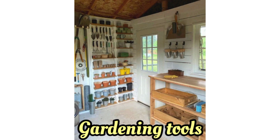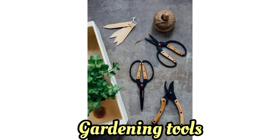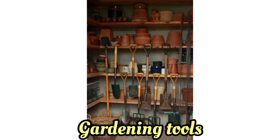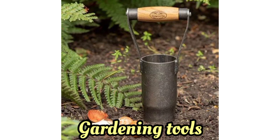Welcome your audience and introduce the topic of essential gardening tools. Briefly explain the importance of having the right tools for gardening. The trowel is used for planting, transplanting, and digging small holes. Showcase different styles and materials.